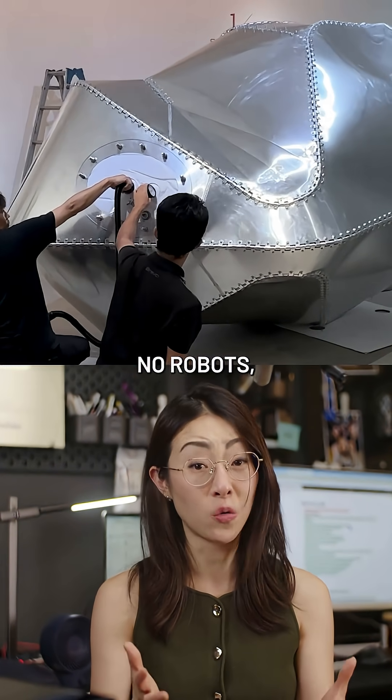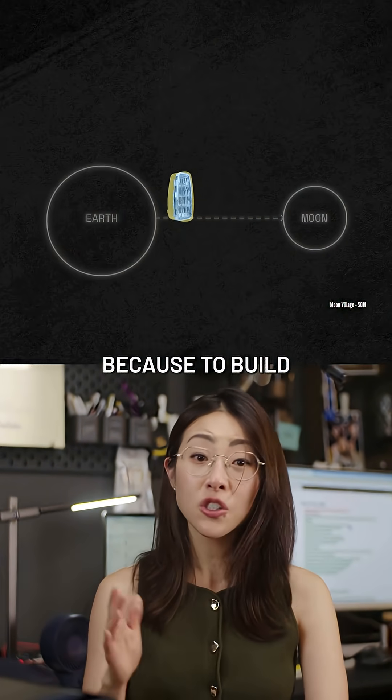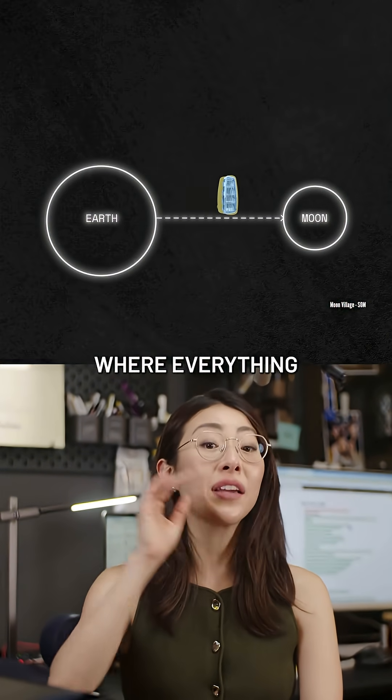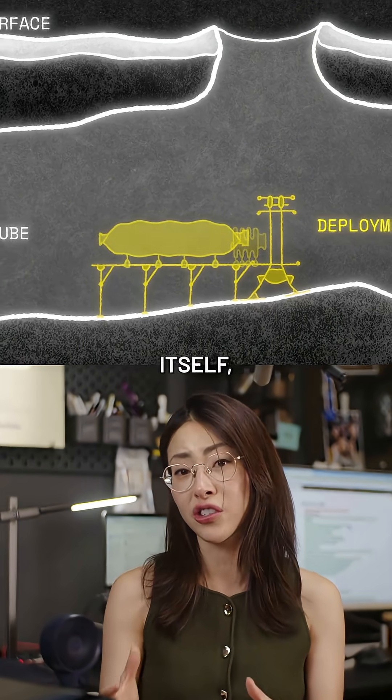No crane, no robots — just a very passive deployment system. Because to build on the moon, where everything has to be shipped, the method of construction is just as important as the structure itself.